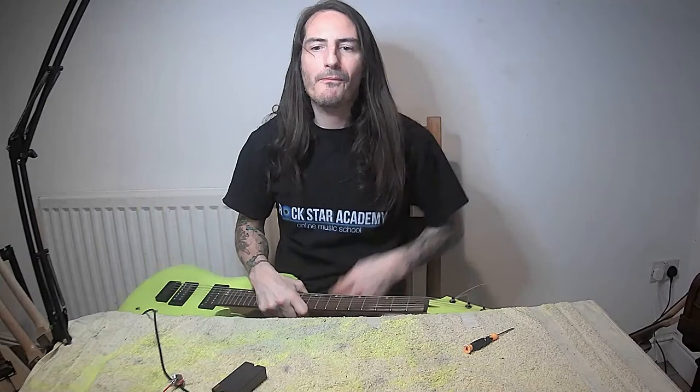Next time I've got a great project to show you about how to make your acoustic guitar into an electro-acoustic really easily - I can do it in about five minutes. So that'll be next. Please subscribe and thank you very much!